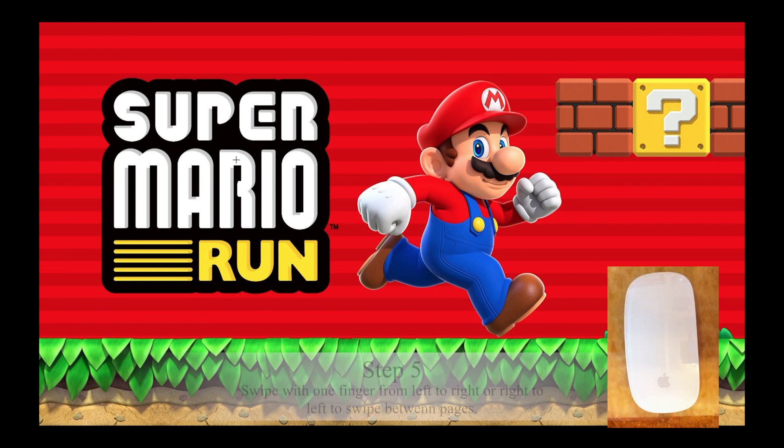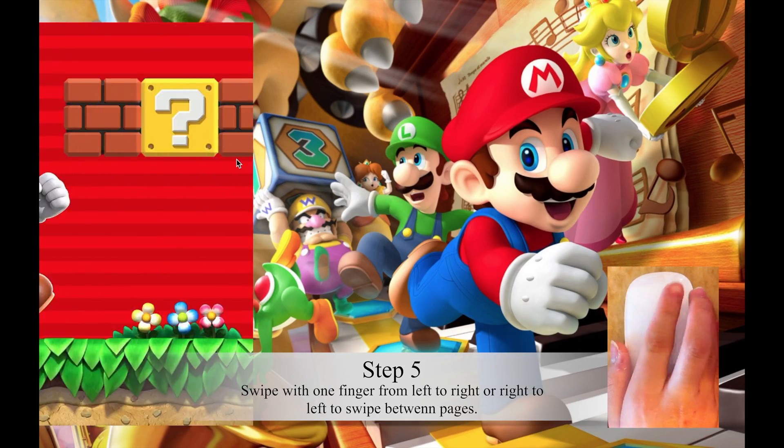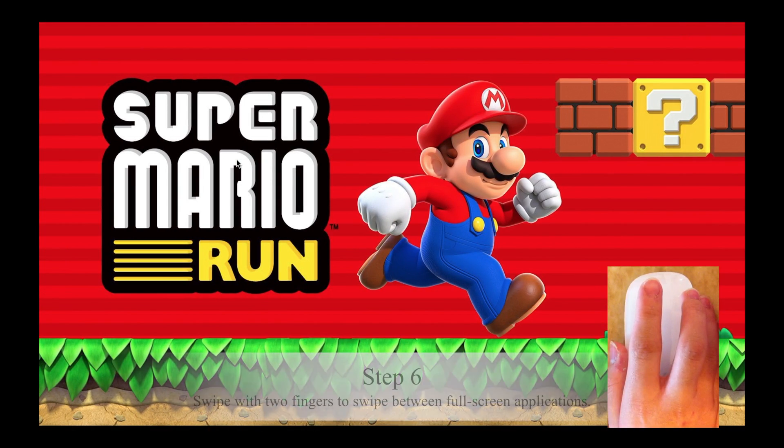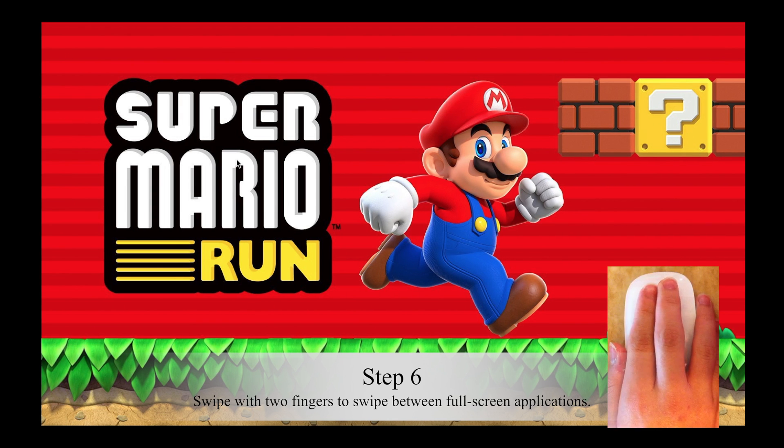So guys, if you really want to swipe between pages, you can simply swipe with one finger — like this. And if you want to swipe between full screen applications, simply use two fingers — like this.